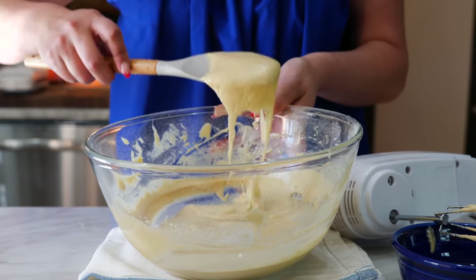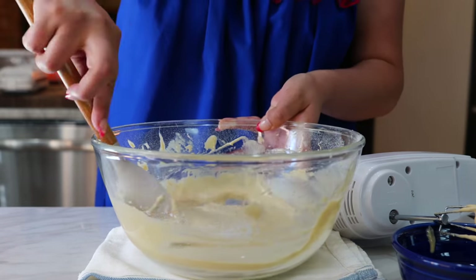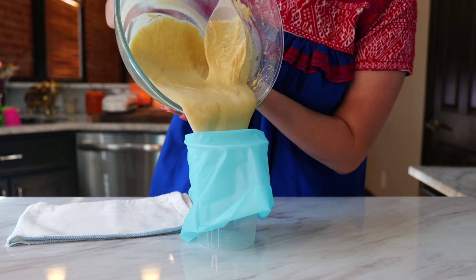Once that yolk drops, that means you have one egg. After three to four minutes of mixing you're going to have the perfect texture to make some delicious churros. Transfer your batter into a piping bag, or you can use a Ziploc — whatever you have on hand is going to work for this.